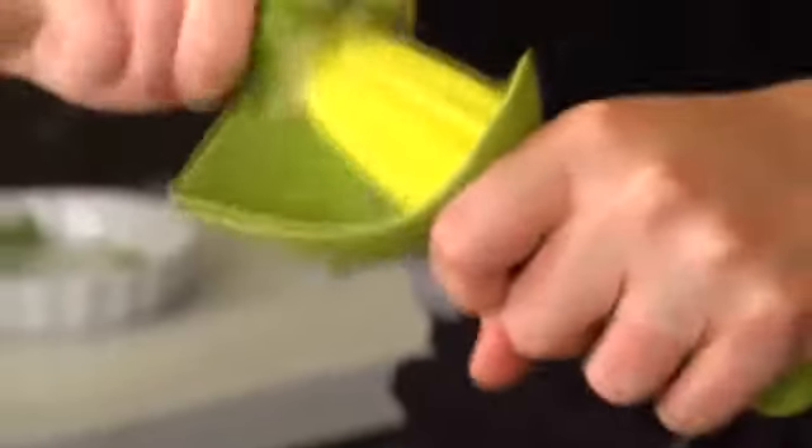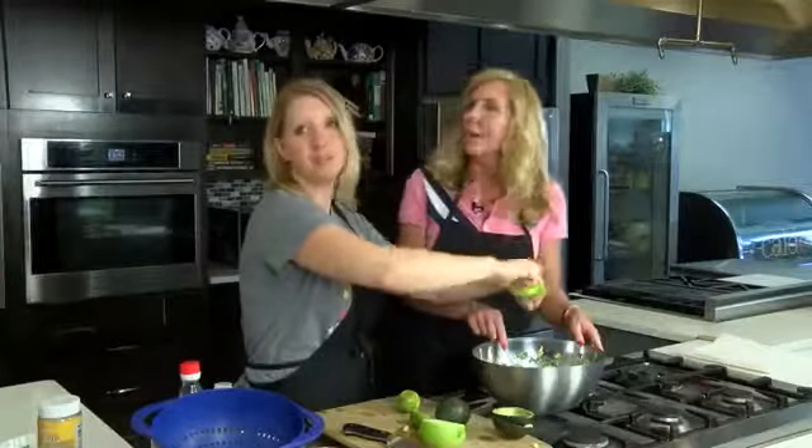It helps to catch the pulp, and also if you're doing lemons, it catches the seeds — the juice runs through. We actually sell it here in the store. That'll be my shameless plug for today.